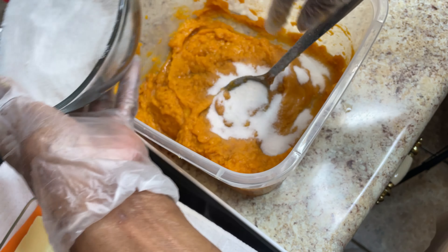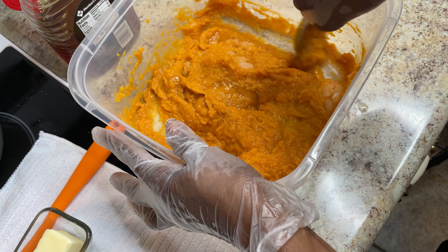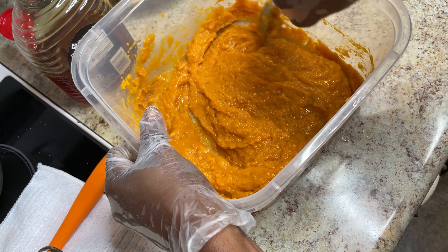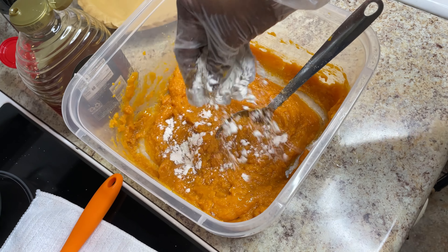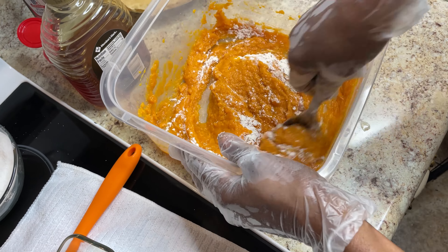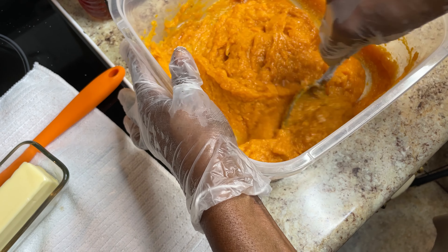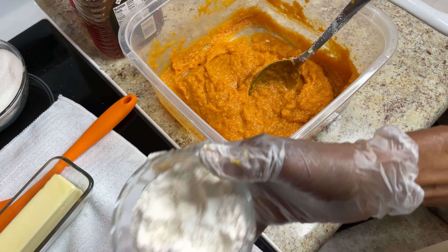I'm getting ready to beat this up, get these sweet potatoes smooth. They're soft, so that's enough beating — you don't want to overdo it. This is just a little for one pie, a little sweet potato for one pie.